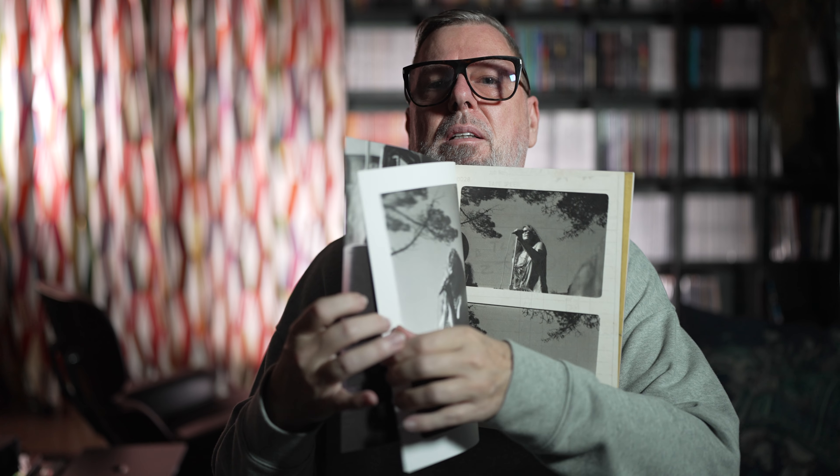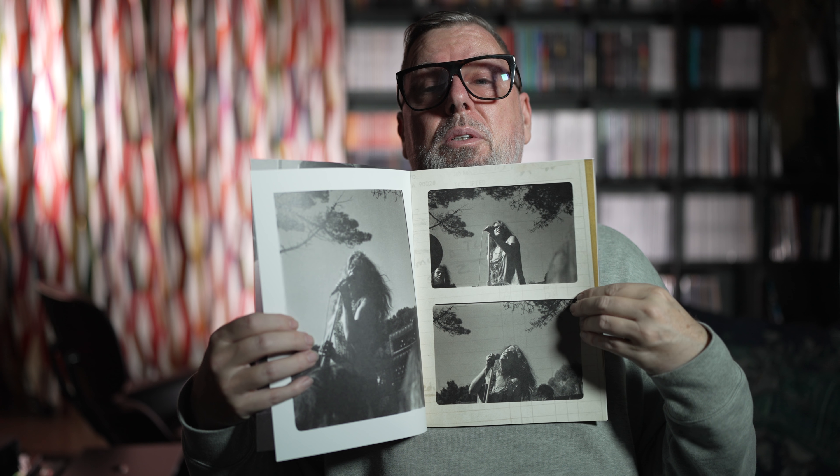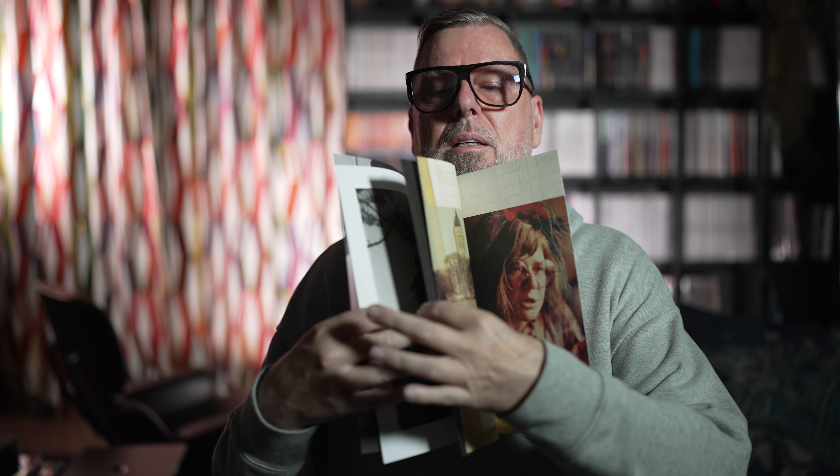Nice. I really do like this One-Step packaging. Beautiful. But for the first time we get a little more — not much more, but a little more content. We get a small booklet. Let's have a look. Good quality, by the way. Nicely done. A few pages, a few photos.